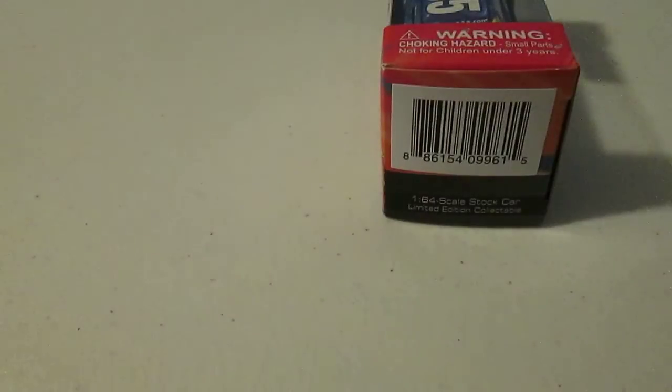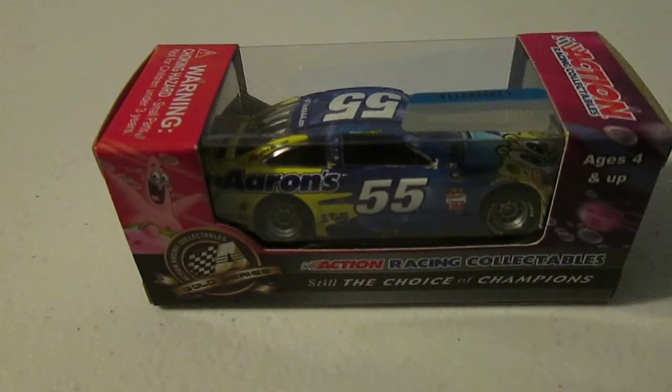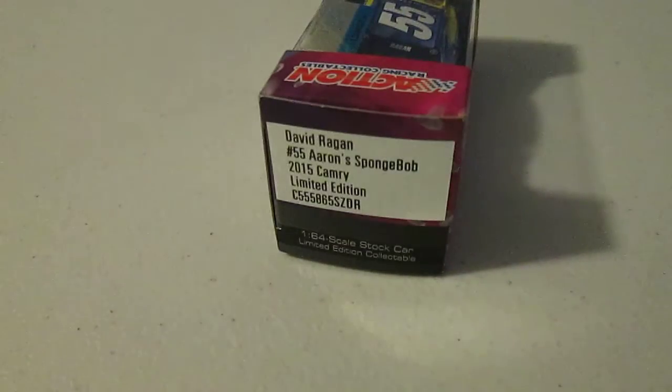Now let's turn the car around. You can't see it on my camera most likely, but it does say low battery, so I'm just going to kind of rush through things a little bit. So basically for this one, it's Aaron's in SpongeBob, but here are the tiny little details.